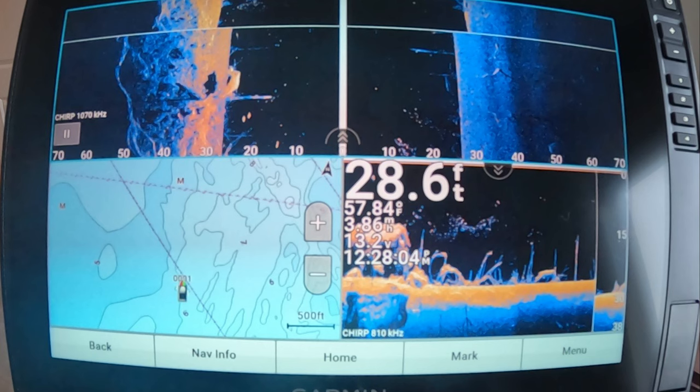On my Garmin Ecomap devices, my go-to setup for scanning sessions looks like this. I have my base map and down imaging on small screens to help me navigate, with side-scan on the top half looking out 50 to 75 feet, depending on the type of terrain, weed cover, and proximity to shore.